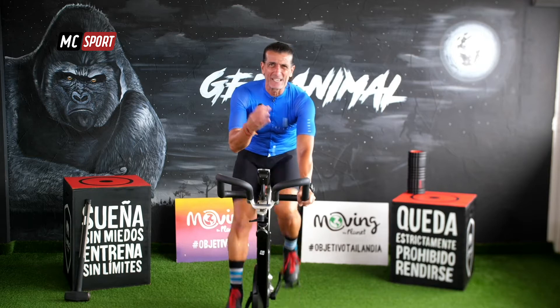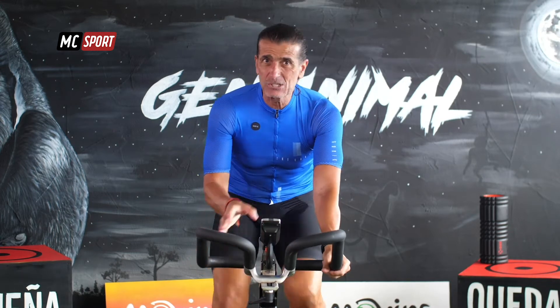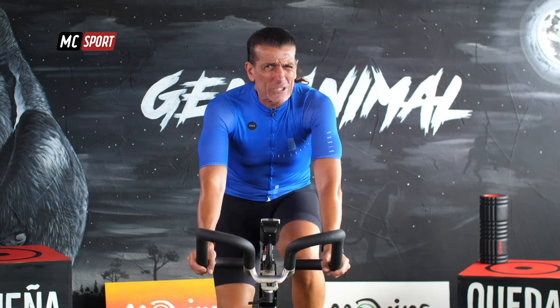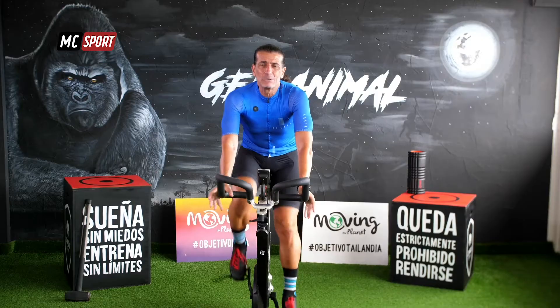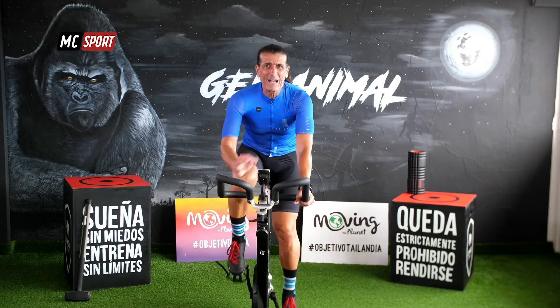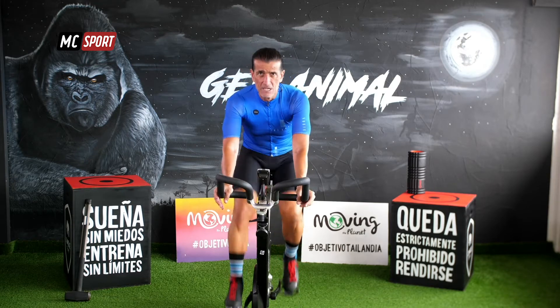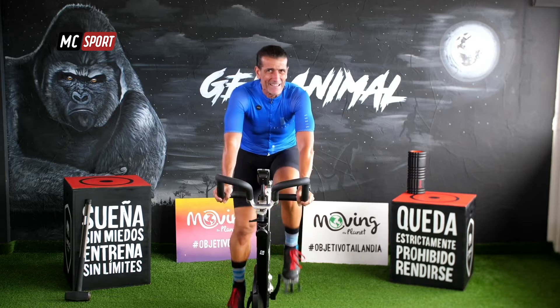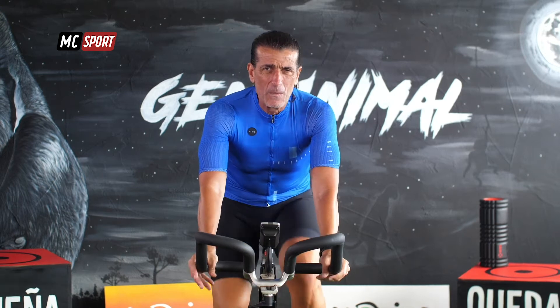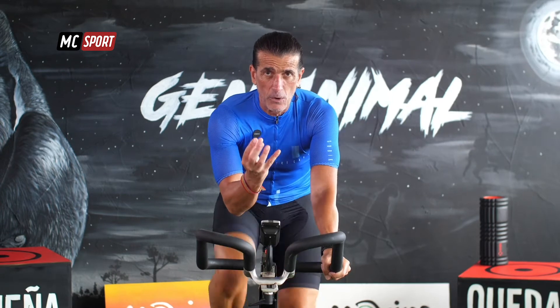No importa con el dispositivo o con la bicicleta que estés trabajando. Tú ya sabes cómo trabajar con ella, tengas o no tengas pantalla delante, tengas o no tengas los típicos mecanismos para aumentar la resistencia. Trabaja igual, ¿de acuerdo? Fíjate que lo vamos a hacer muy fácil para ti. No vamos a hablar de niveles 1, 2, 3, 4, 5, 6 o 24. Cuando hablamos de aumentar la resistencia, simplemente percibe el esfuerzo. Percibe el trabajo.